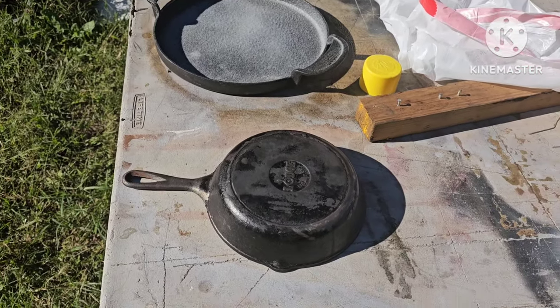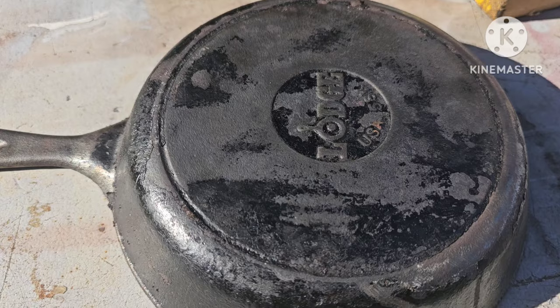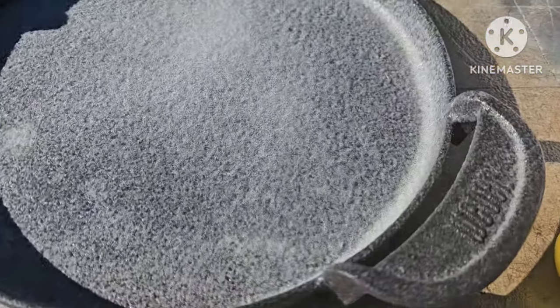Welcome back to Side on the Shed. We're going to be working on some cast iron pans here. What I have is an old Lodge and I have a Weber.